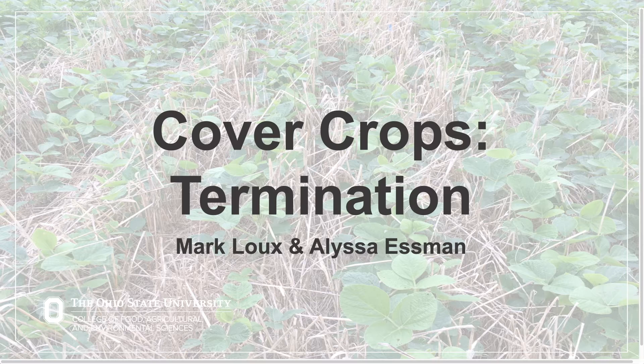Hi, my name is Alyssa Espen. I'm a weed science research associate with Dr. Mark Lauchs at Ohio State, and today I'll be talking about cover crops weed control, specifically the area of cover crop termination.